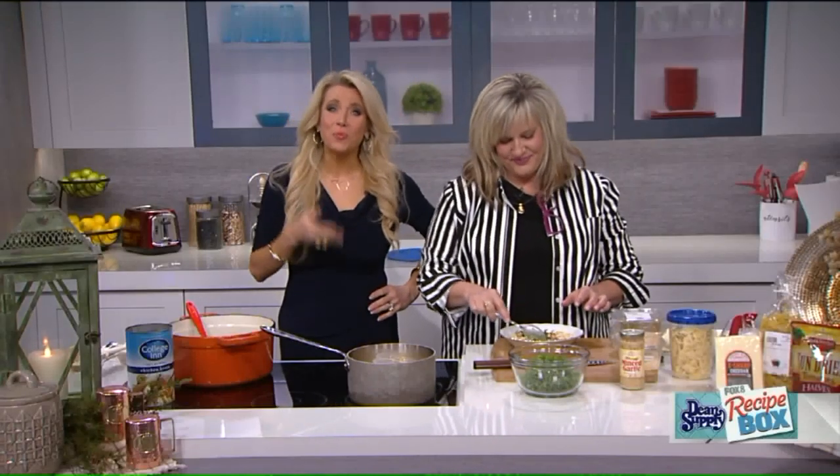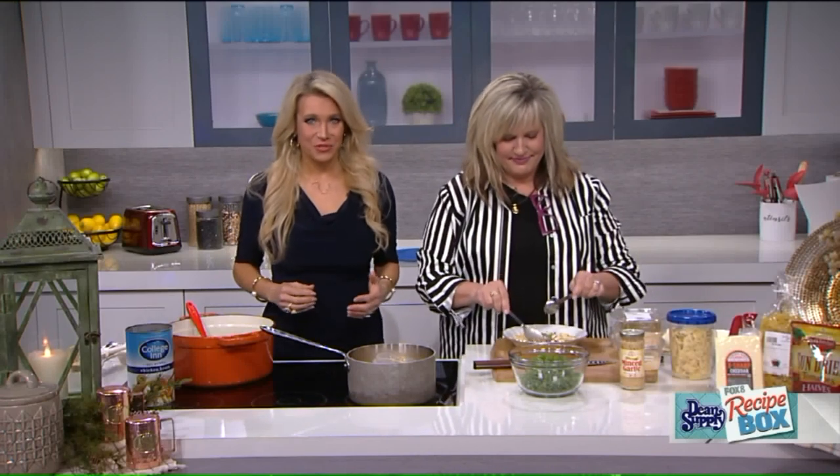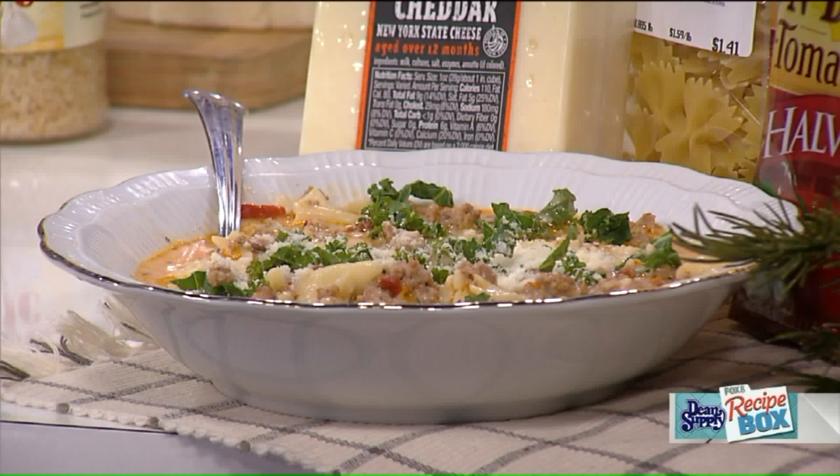Welcome back. So winter means soup season, right? Nice comfort food, nice warm bowl of soup. Our dear friend Leanne Miller is sharing a recipe for creamy Italian soup. It's recently been a huge hit with your family, right?